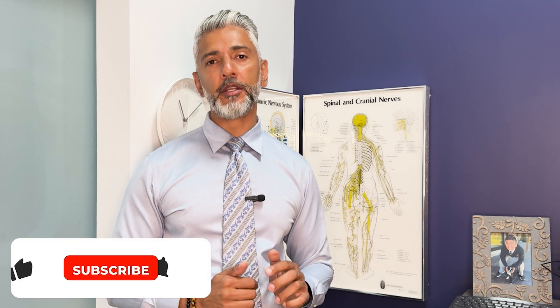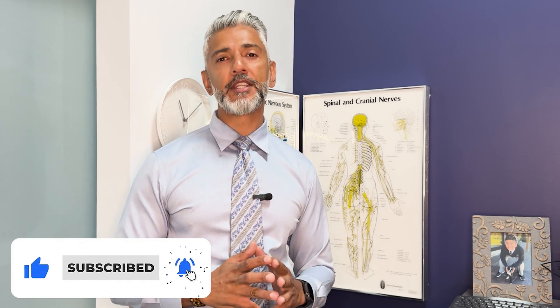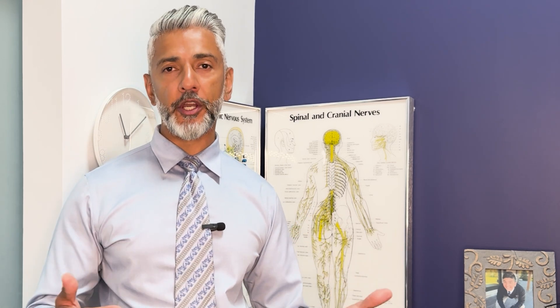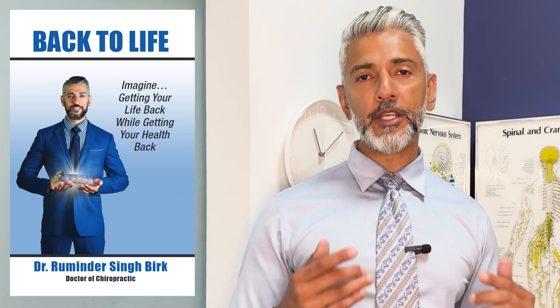Be sure to hit that subscribe button if you want do-it-yourself tips, strategies, and exercises that will help you relieve and manage your back and leg pain at home. You will also discover which therapies are best for treating disc bulges, disc herniations, and other spinal degenerative conditions. I'll upload a new video every week. I also wrote a book called Fall Back to Life — you can get a free copy via the link in the pinned comments below.